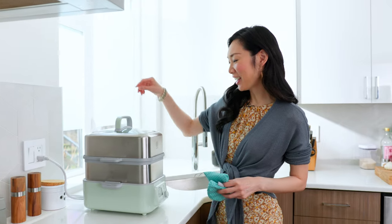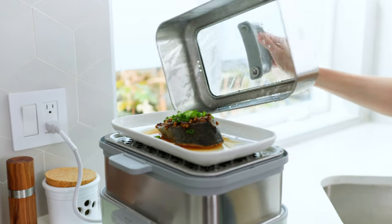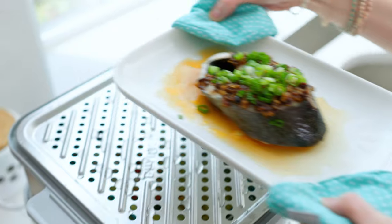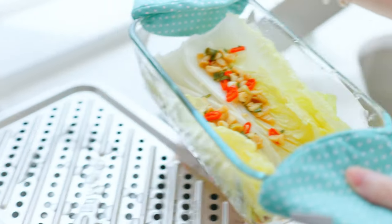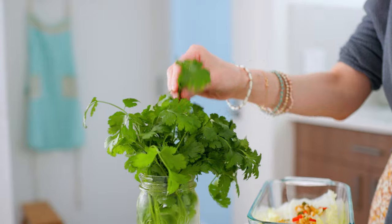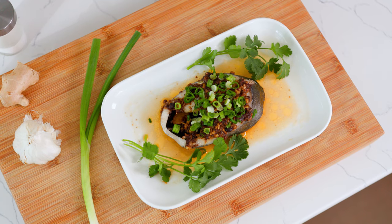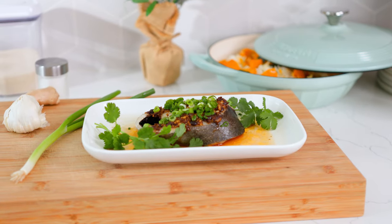All right, now it's done. We're going to go ahead and plate it with a little bit of cilantro. Wow, that smells amazing. Let's check on the vegetables too. I'm just going to add a little bit of cilantro with the fish. Now we're ready to serve — I recommend serving this with some white rice. I've got a little bit of rice and some cabbage, and now we're ready for the taste test.